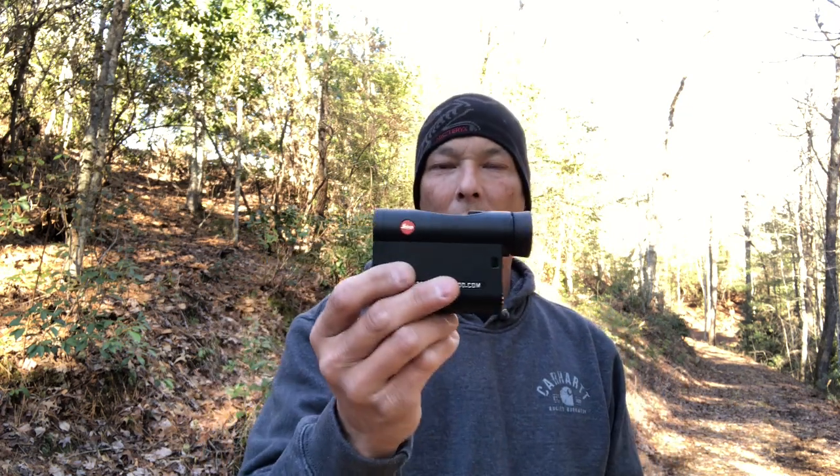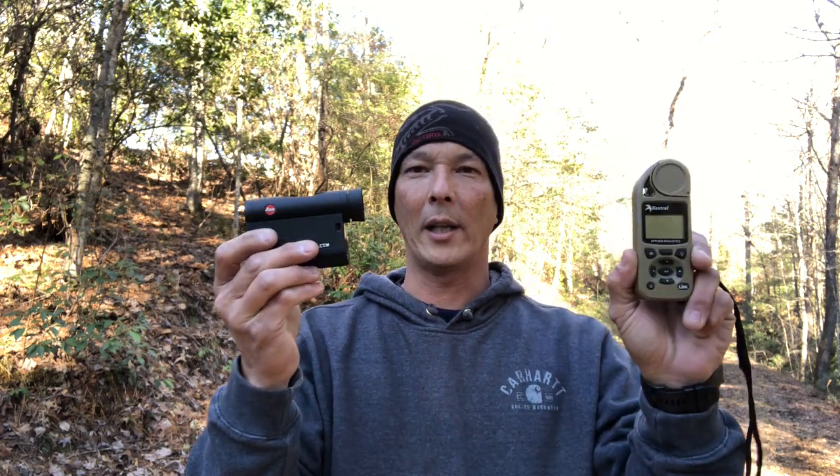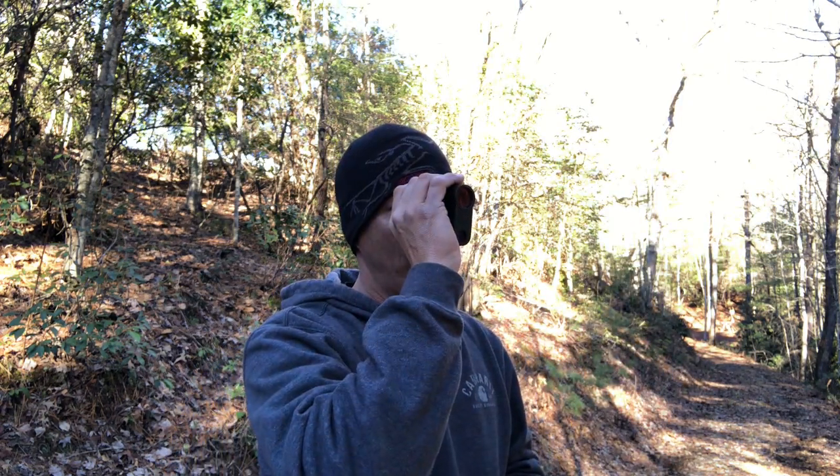So they've come out with this new rangefinder, and what's really cool about it is the Bluetooth — I can pair it directly up to my Kestrel. If you guys follow my channel, you remember when I was reviewing the Christiansen Arms, there was a little black bag on top of the tube. What I did was I had my Kestrel on, spun it up to get my environmentals, hit that target, and it told me 520 yards — and there was my solution right there, instantly.